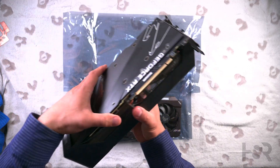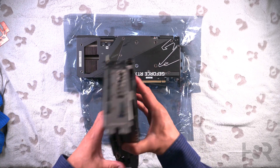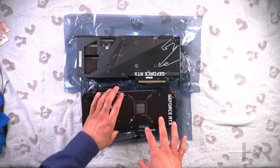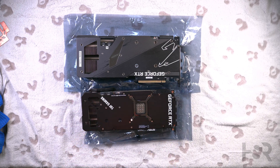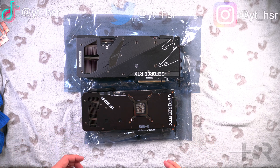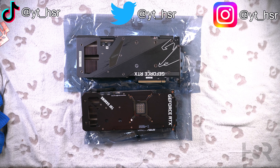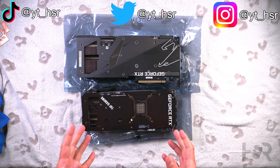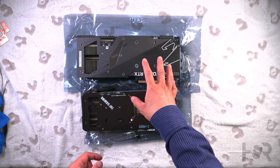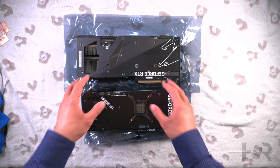Let's look at the back of the cards as well. All of this area on the Aorus Master is RGB back here, whereas the TUF only gets a small section of RGB — that's it. The TUF Gaming is just a really no-frills, good gaming card. If you want to go higher with ASUS, they have the ROG Strix, and Gigabyte has the Aorus Extreme as another step above this.